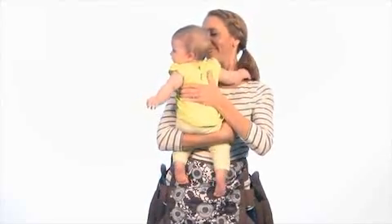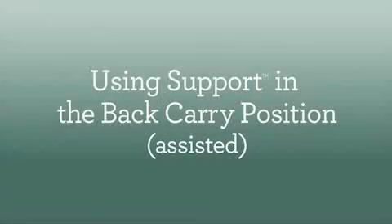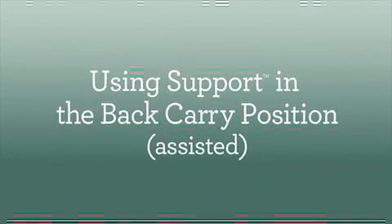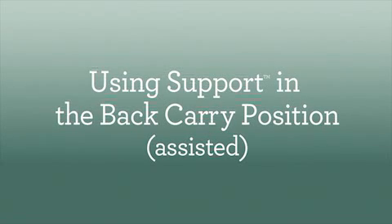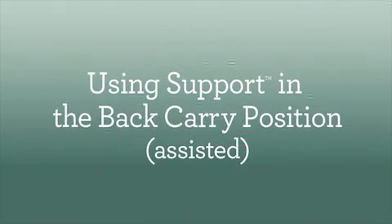Finally, unbuckle the lumbar support belt and remove the carrier completely. Once your baby can sit up on their own, you can try the back carry position for even more carrying flexibility. Just make sure you have a helping hand to get baby loaded.